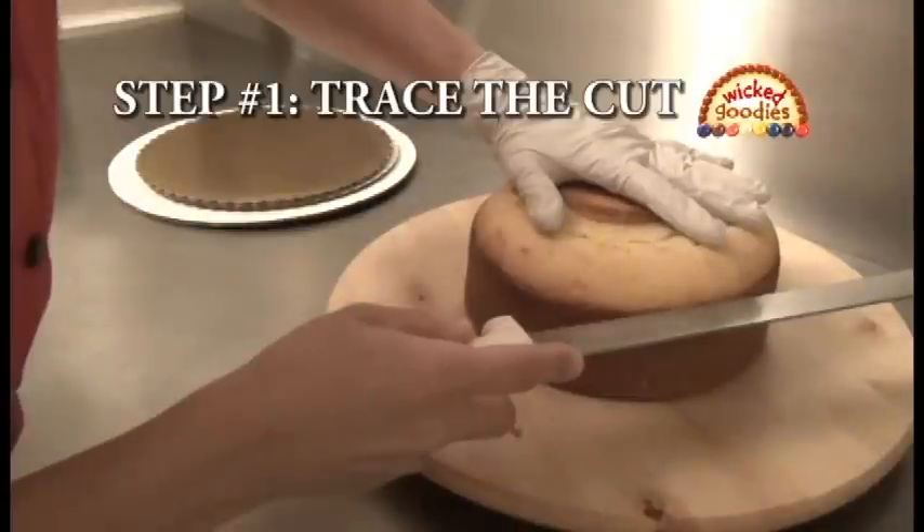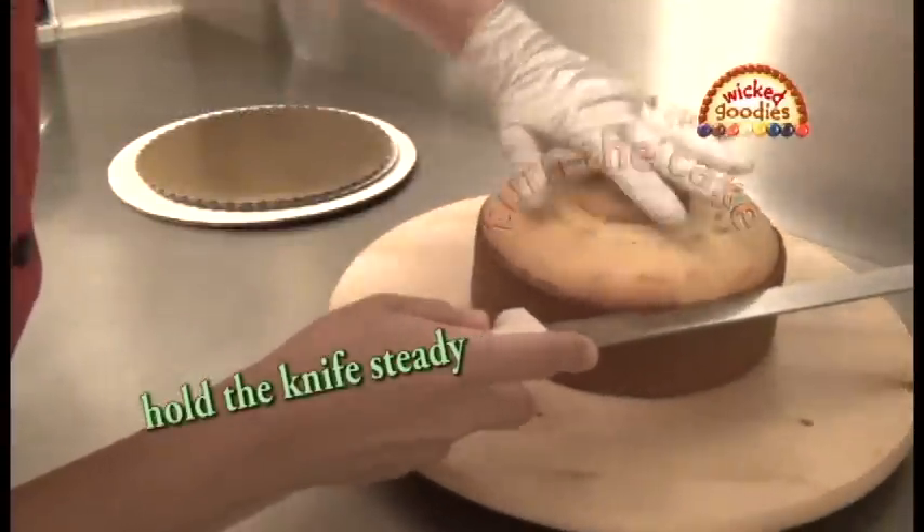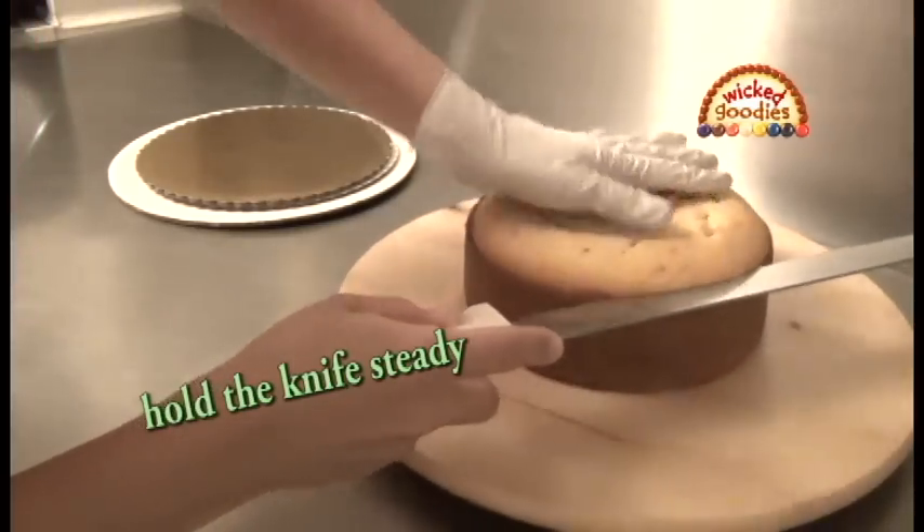Step one is to trace the cut. Hold the knife steady while turning the cake with your opposite hand. Don't saw with the knife, simply hold it steady.